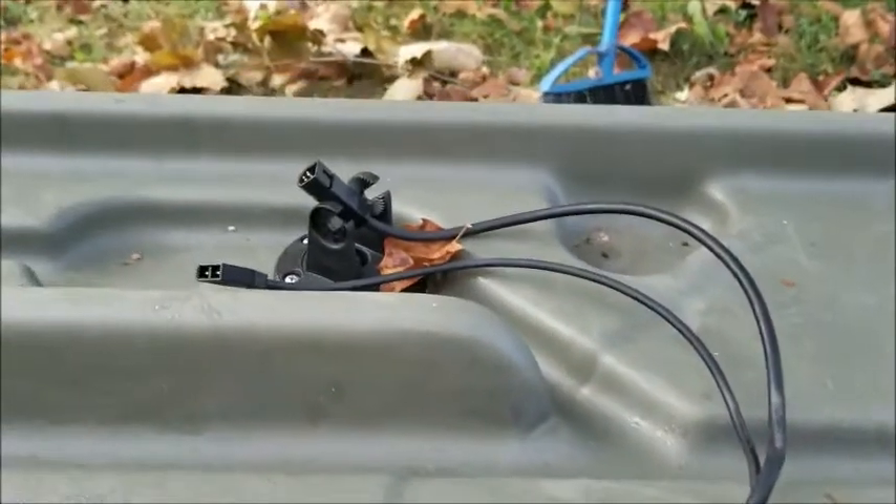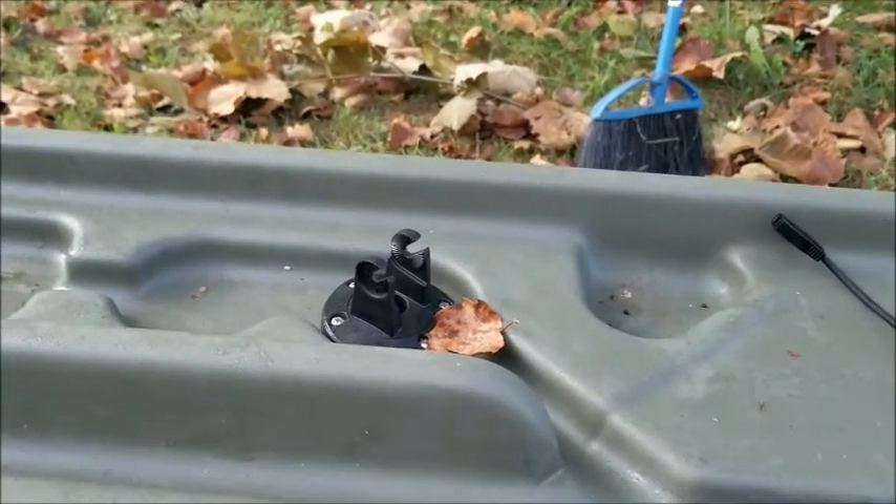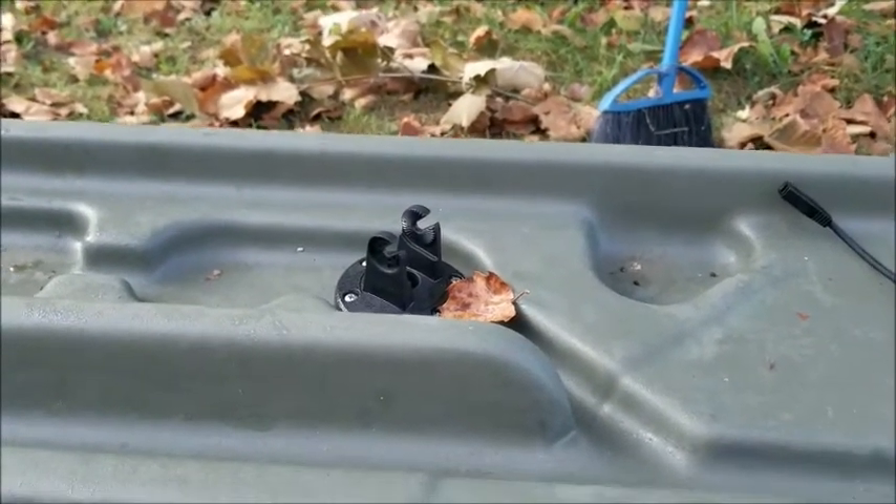Again, transducer wire, power wire coming up, pull it to the side — there's my mount for my PiranhaMax 4DI.